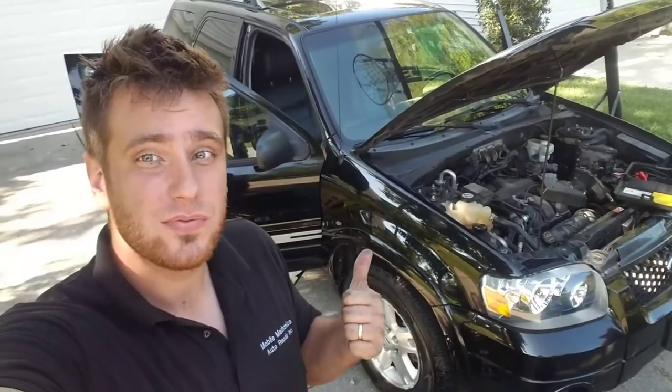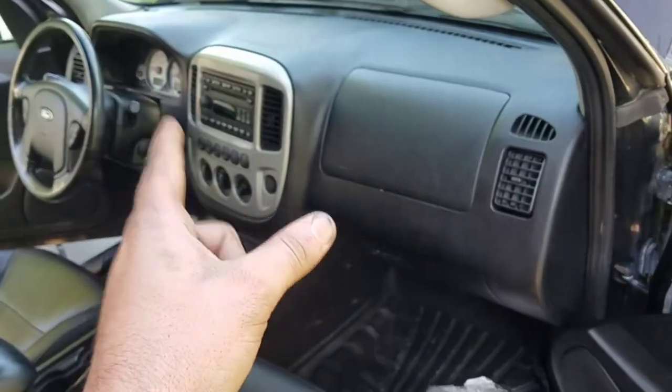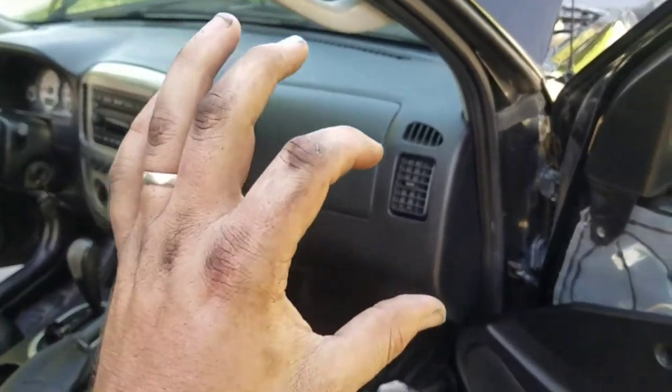Hey guys, so today I'm working on this 2006 Ford Escape. We're checking the passenger side door — passenger door ajar, always. This is going to help you if it says your passenger door is ajar always, or maybe your alarm goes off or something like that.